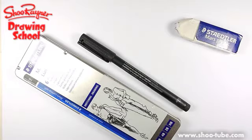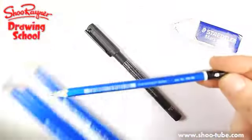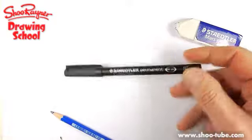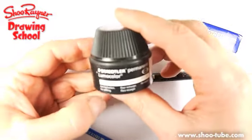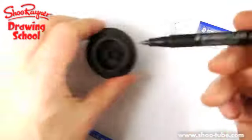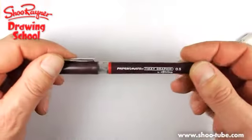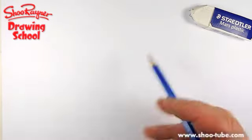For all you equipment freaks who want to know what I use: I'm using a 4B Mars Lumograph pencil. I would usually use my Staedtler permanent Lumicolor but it's kind of running out, so I'm going to stick it in this holder thing and leave it — I'll tell you how that works next time. In the meantime I'm going to use a Rotring Tiki graphic made by Paper Mate. Let's do the pencil bit first.